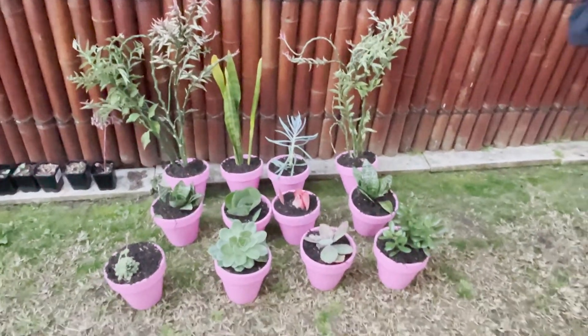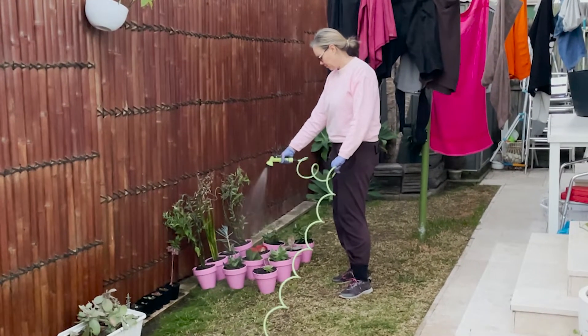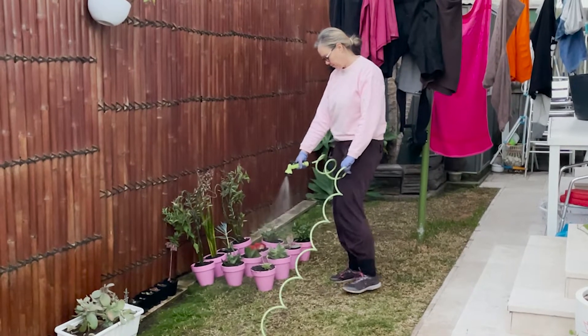Now I've finished planting them all. I'm just going to give them a good hit with the hose, let the water soak in for a day, and then tomorrow I'm going to pop them into the pallet.